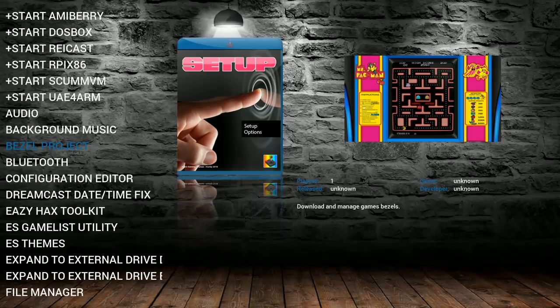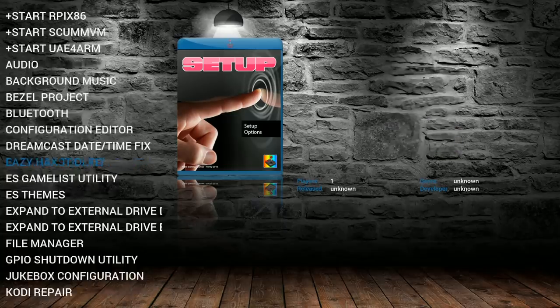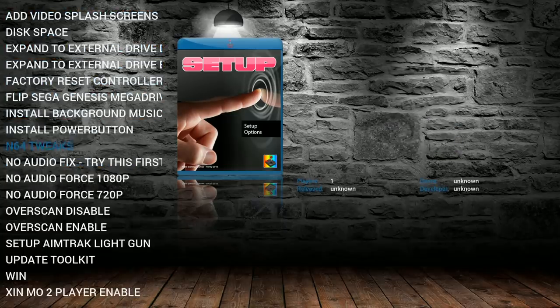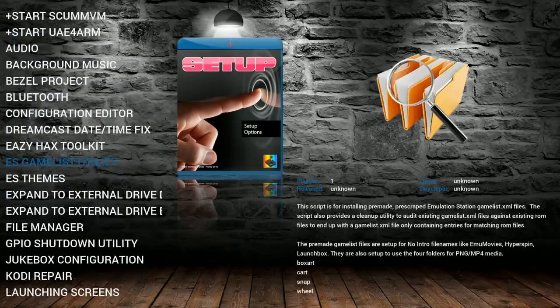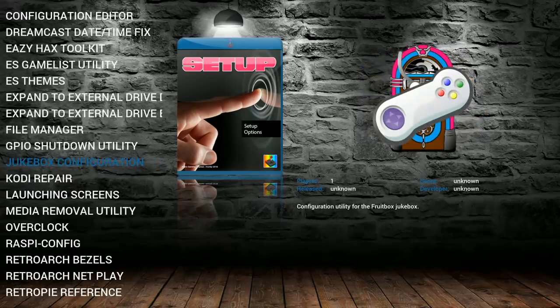That script is pre-installed and easy to update. Background music script added, Dreamcast date and time fix added, EasyHacks toolkit with various fixes including the AimTrak light gun. Most people's two favorite tweaks are the Zinmo two-player enable and the AimTrak light gun, or adding a hard drive. There's also a jukebox configuration — you just drag and drop a fix file to turn your Raspberry Pi 3 into a jukebox.